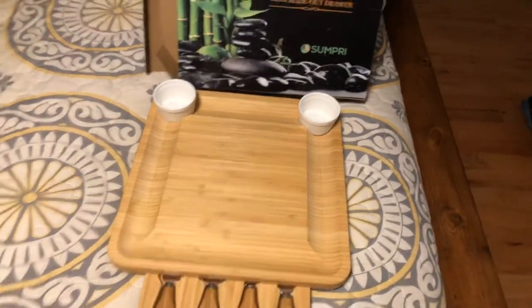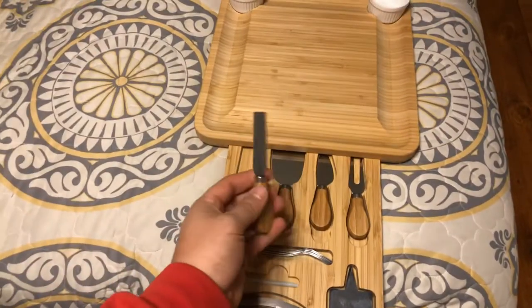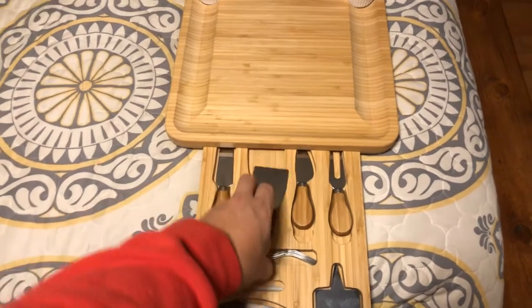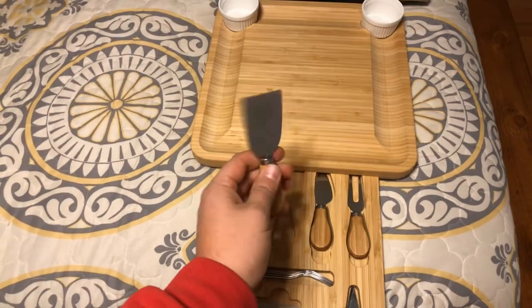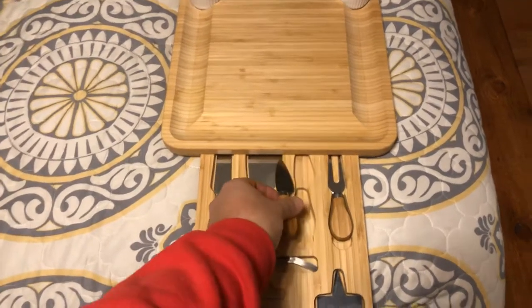Something else that makes this really cool is this slide-out drawer. To show you all the different tools, you have different wedges, little spatulas, and knives to actually cut your cheeses and your meats.